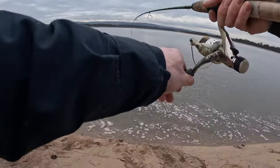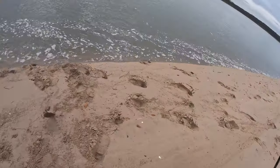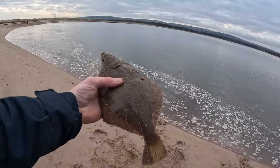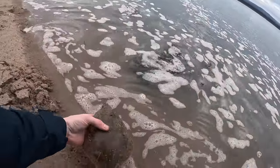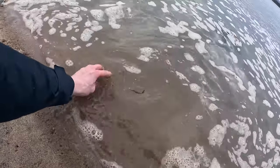It just goes to show that you don't have to cast far. This is such a simple rig — it's literally just a jig head with a lugworm on it. It's always great to get the first fish; it's such a relief. It only took me five or ten minutes once I got set up in this spot.